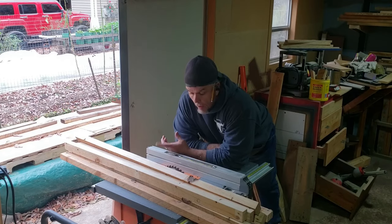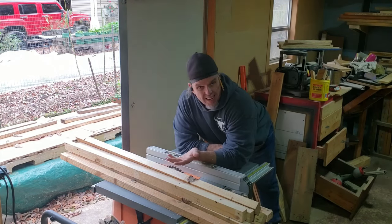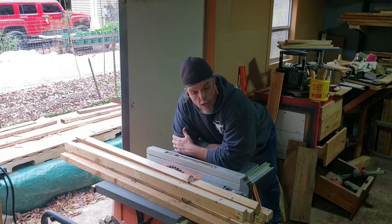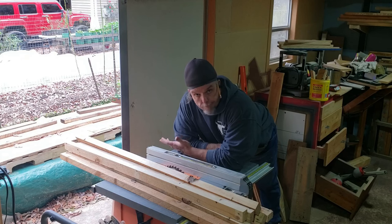I cut down some 2x4s with the idea that I'm going to use them to build the walls of the hot house. Cut the 2x4s in half — it will make the hot house not so heavy when we have to move it. But I forgot to hit the record button and I already cut them without recording it. I'm pretty confident you can cut a 2x4 in half, so let's move on.